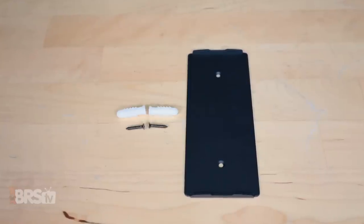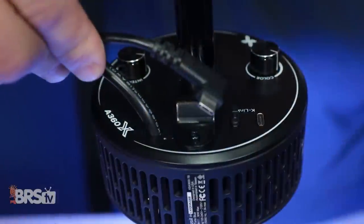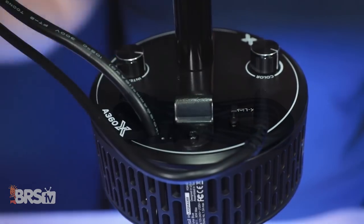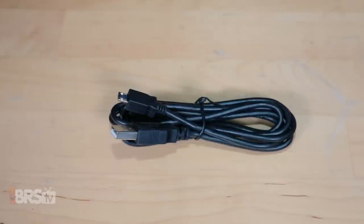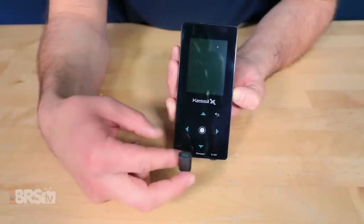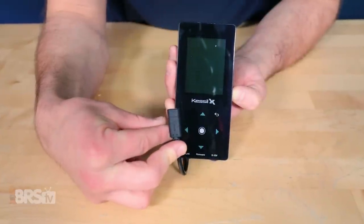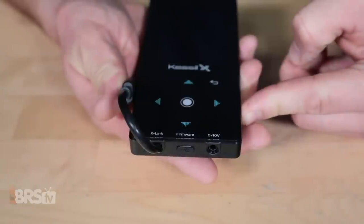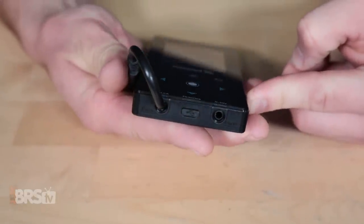First, a quick rundown of what the Spectral Controller X comes with and what it can do. It includes a mounting plate, screws for the mounting plate, a K-Link cable to connect the A360X LED to the Spectral Controller, and a micro USB to standard USB for firmware updates. Different from the standard Spectral Controller, this X version has a port for the K-Link cable and a port for the 0-10 volt 3.5mm stereo jack cable.